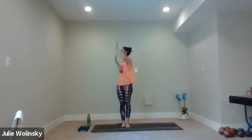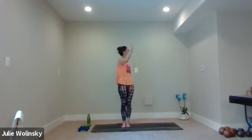Inhale, rise up. Keep your arms where they are. Exhale, twist to the right. Inhale, center. Exhale, twist to the left. One more time — inhale center, exhale twist, inhale to center, exhale twist. Inhale, mountain pose, lift your hands up. Exhale, forward fold.